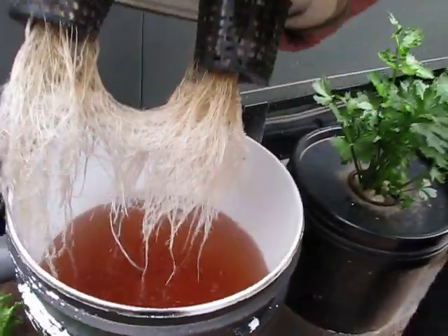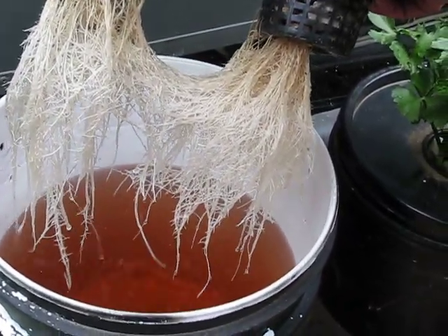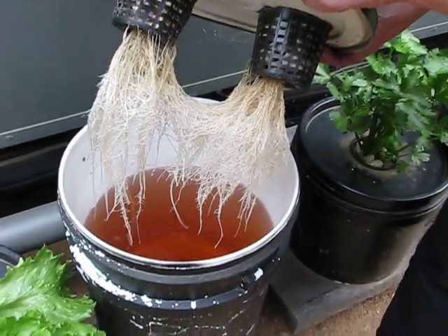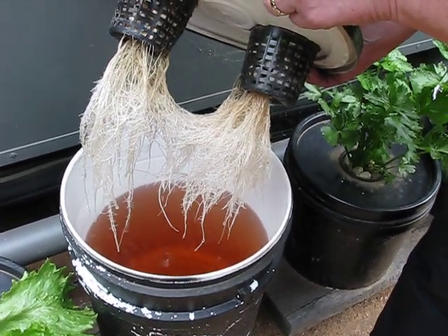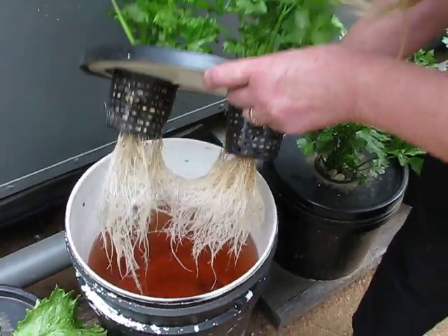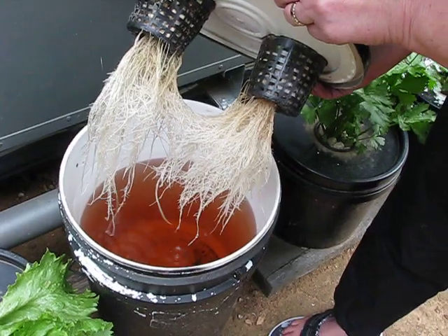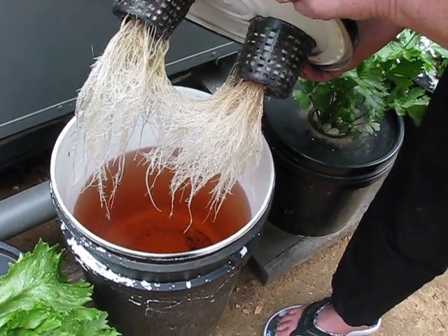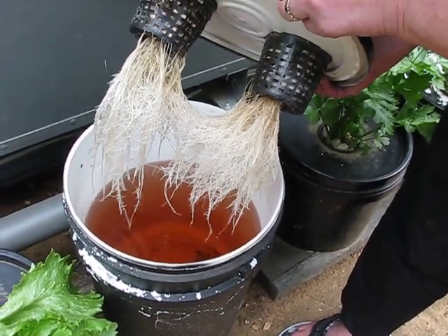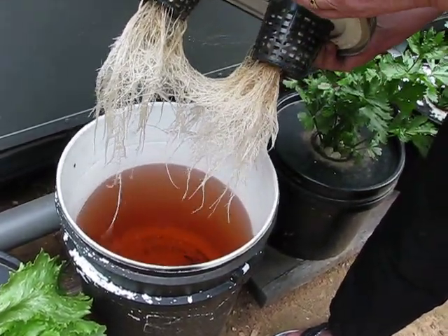Look at that. The nutrients are brown because it's a mix of a two-part nutrient. It's pretty economically good — better than the Dutch Master. People say you can't grow hydroponically without reticulation — that's water going in and water going out and all the pump stuff. We are off grid.